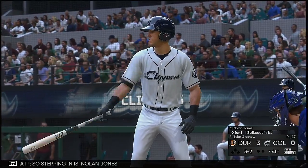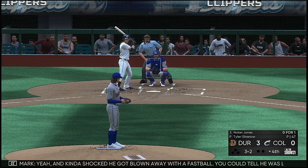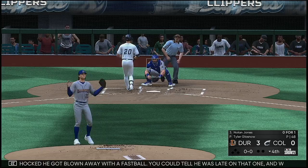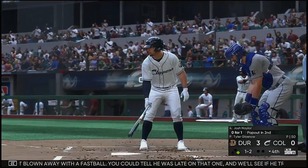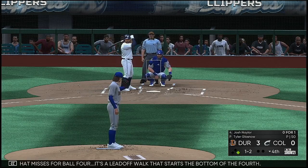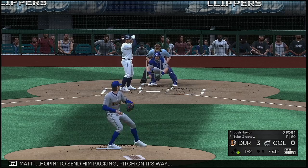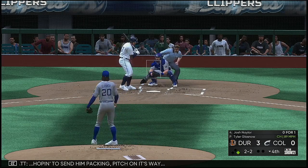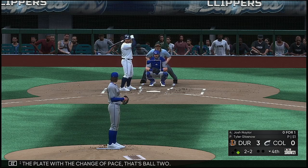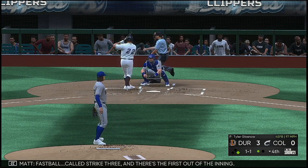Stepping in is Nolan Jones, who went down on strikes in his last at-bat — kind of shocked he got blown away with a fastball. You could tell he was late on that one. We'll see if he tries to cheat to something this at-bat, and that misses for ball four — the leadoff walk that starts the bottom of the fourth. Hoping to send him packing — well off the plate with the change of pace, that's ball two. That's called strike three, and there's the first out of the inning.